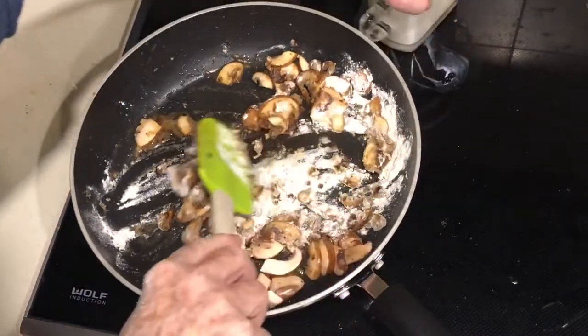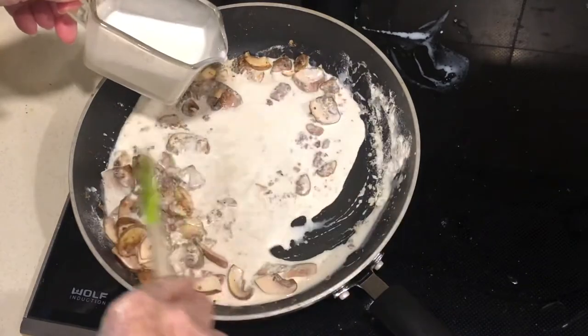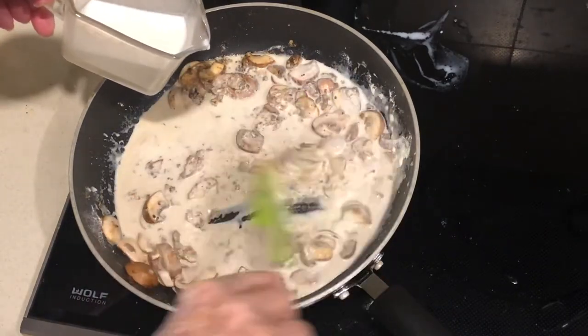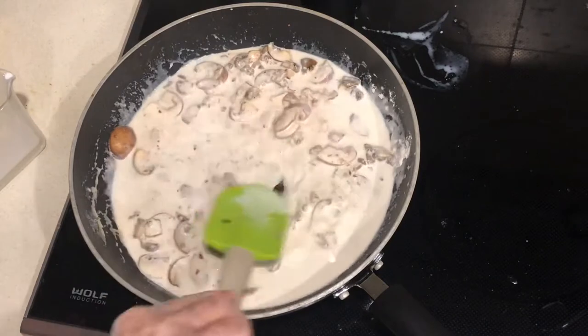I've got one cup of milk which I'm going to add slowly and stir in — that's how you make a mushroom sauce. I'll also be adding some stock just to thin it down if need be. Let this simmer away.